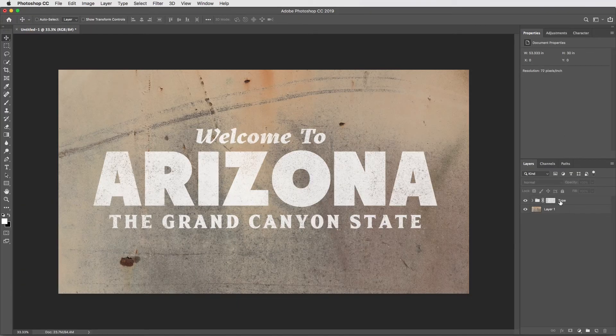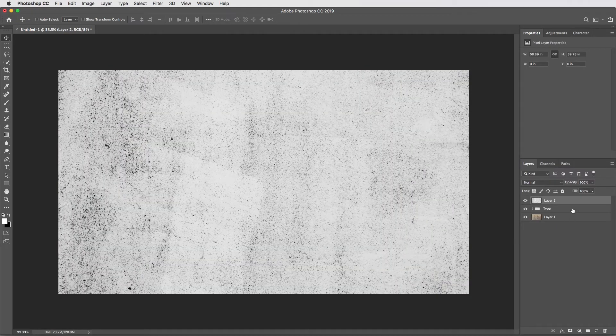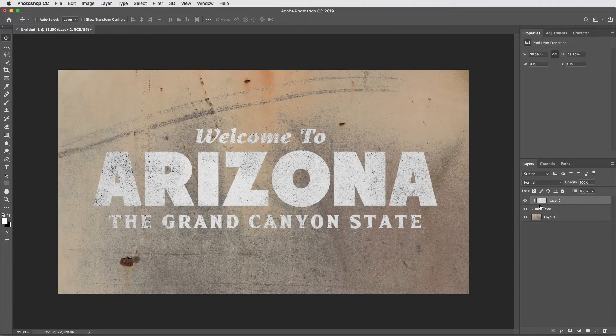Good to know you can create a mask for a group folder — but I'm actually going to delete that mask. That's not the technique I'm going to use today. What I'm going to do is hit Command-V to paste that texture again, this time outside of the folder and on its own layer. Then I'll option-click between the texture and the group folder to create a clipping mask, which uses the texture as the fill color rather than for creating transparency.